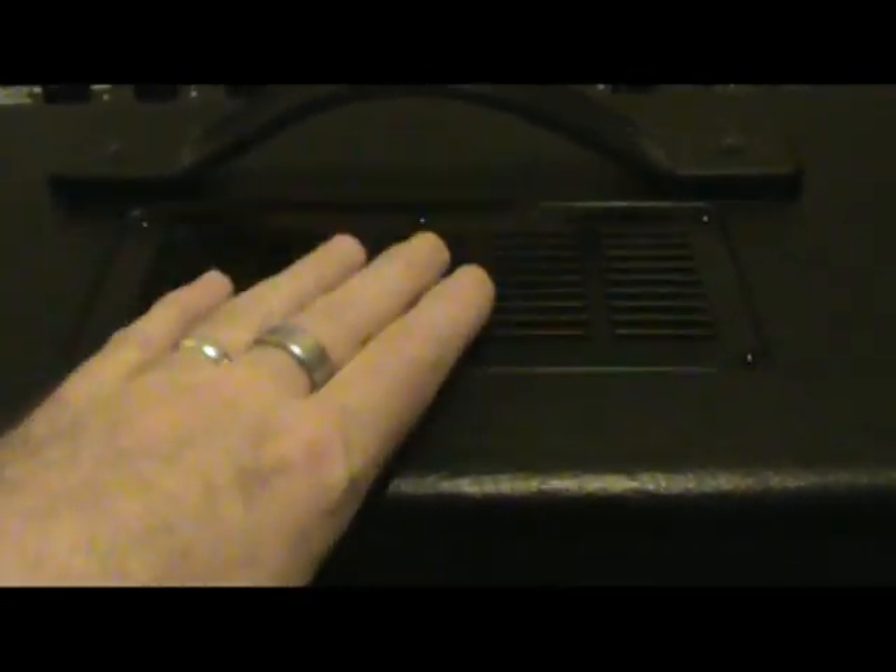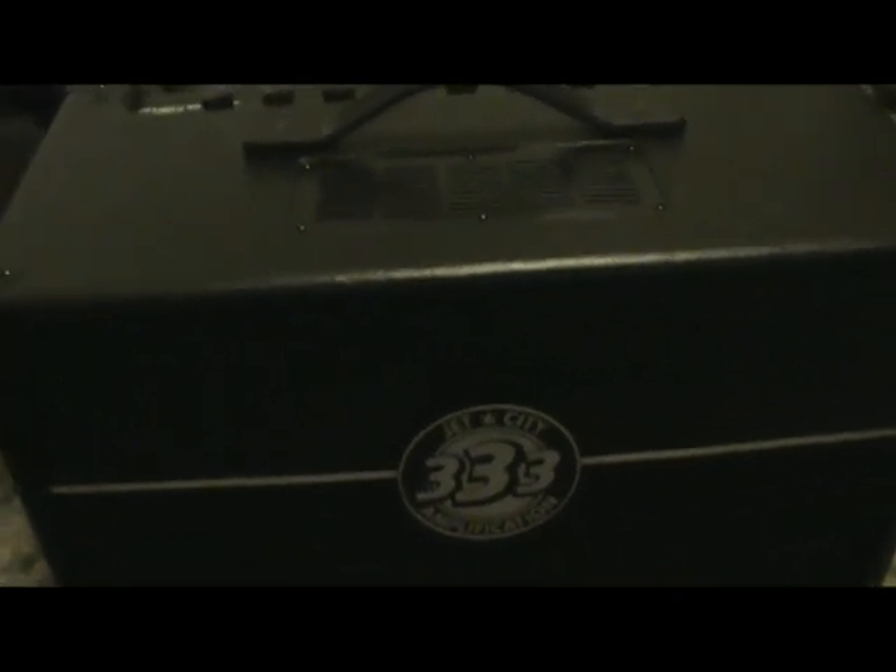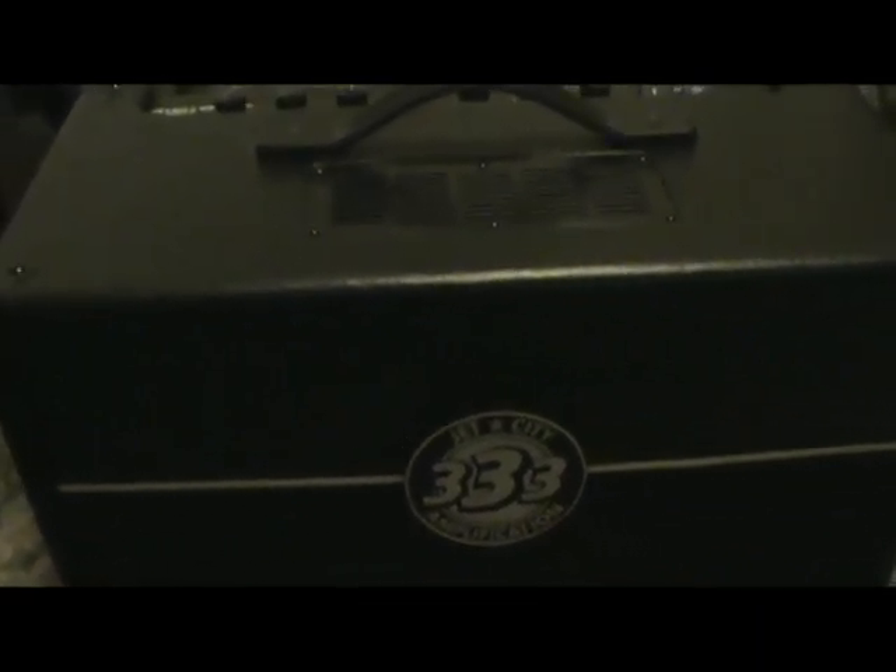I've never changed the tubes in this amp before, obviously, being that it is a new amp with the defective tube. I don't know if I can do it from the back, or I'll have to take this grill off here and work from the front and the back with both hands. I want to get these tubes replaced and see if it's a fix. I might plug in and work on another project, so we'll see what happens.